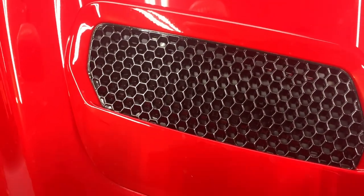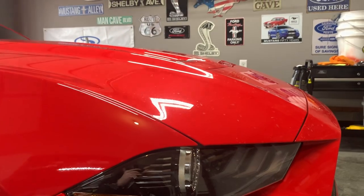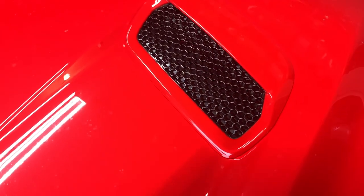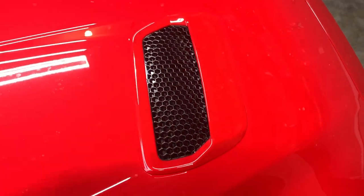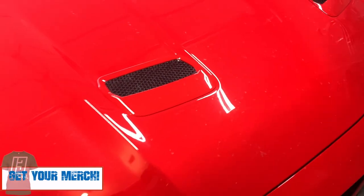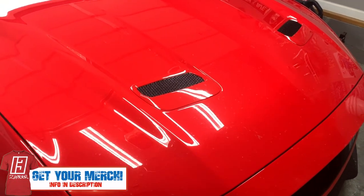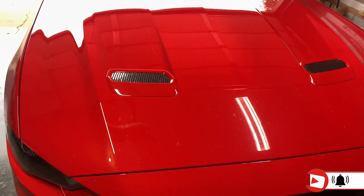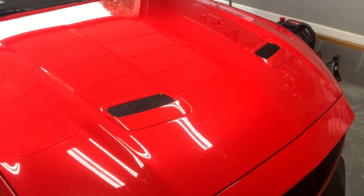Jumping back to the car real quick — we do have the gloss black there, they do look good. From the side they're pretty flat, so these will be raised up a little bit, and I think they will look quite a bit better with the bigger spacing between each of these honeycomb things. I also like the fact that it uses all factory hardware — everything transfers over. You don't have to drill into your hood like the Roush piece. Let's get these guys off and compare them side by side against the new RTR vents.